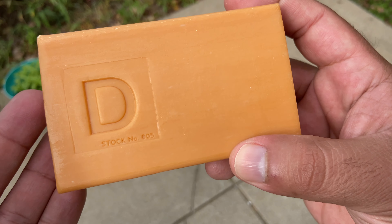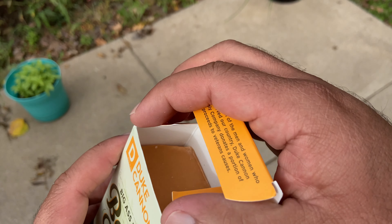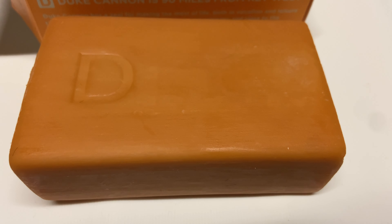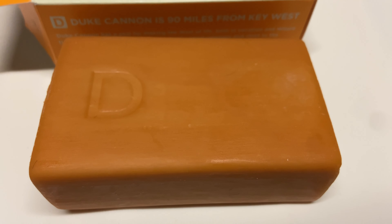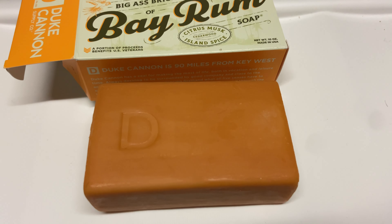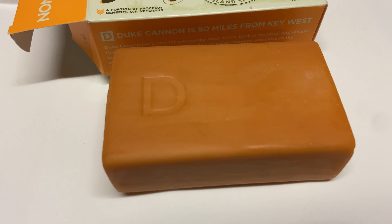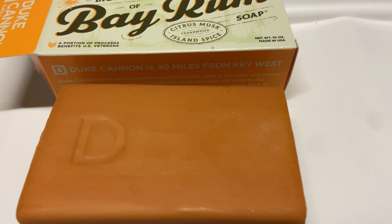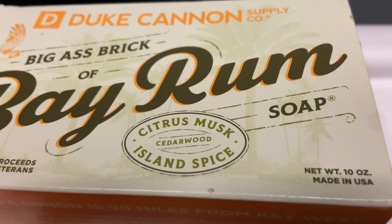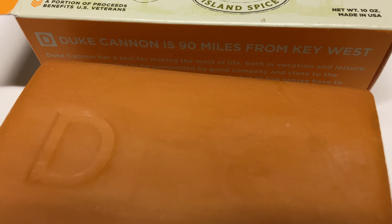Duke Cannon's ingredients aren't as natural as Dr. Squatch's. They have sodium tallowate, palmate, cocoate, glycerin, sodium chloride — none of these ingredients are horrible or bad for you compared to mainstream stuff like Dove and other brands, based on what I've researched. So it's not like they're going to kill you, but Dr. Squatch just has better ingredients.